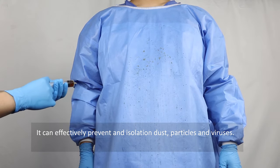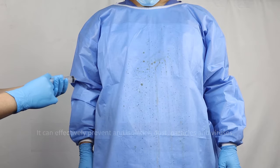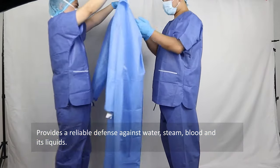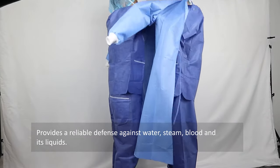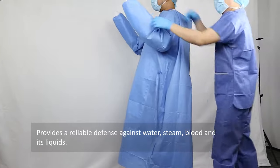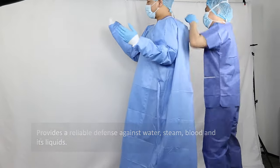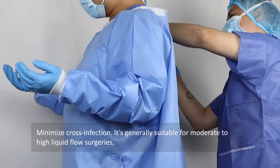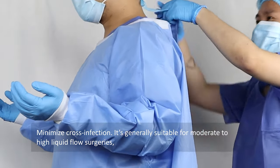It provides a reliable defense against water, steam, blood, and other liquids, and minimizes cross infection.